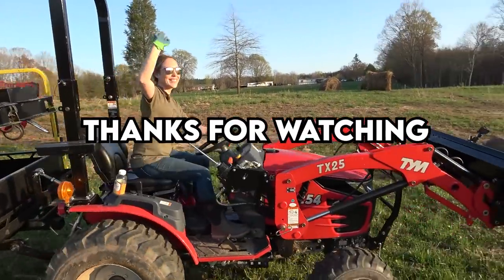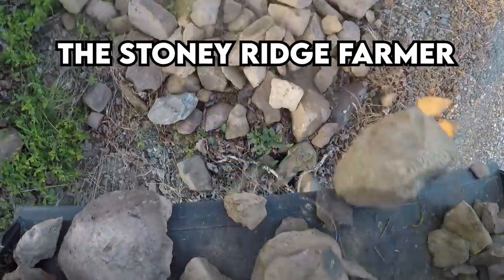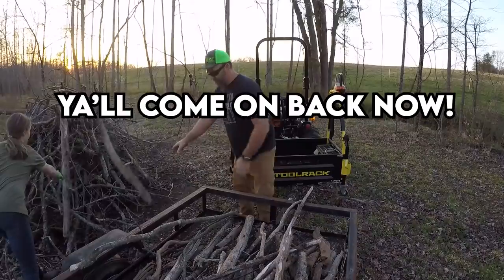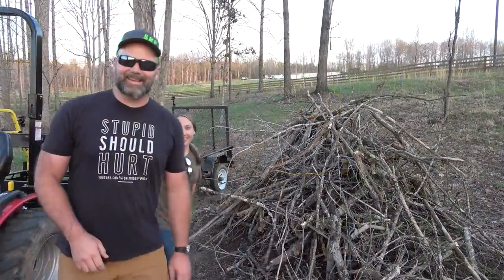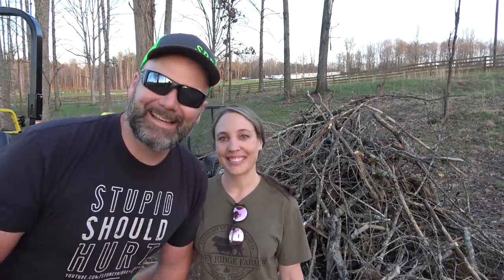Thanks for joining us today. You'll get some footage of us dumping off the rocks here into a gully on the back side of one of our ponds. These rocks are instrumental in stopping erosion, especially on steep grades like our pond dams. Nothing says farm fellowship like a big fire and a little wife - I'm excited about the bonfire. Thanks a lot guys, we'll see you next time.